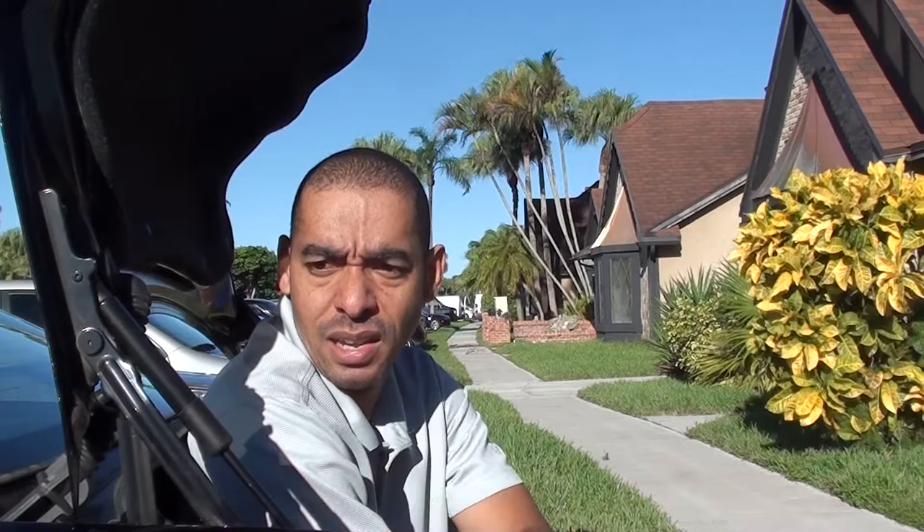They have these hydraulic struts that keep the trunk up. Unlike a hatchback, it won't raise the trunk automatically — the aim of the strut is to keep the trunk where you've left it and also to ease the weight of the trunk, which is very heavy. We're going to go through the tutorial on how to remove these struts, lifters, or lift supports — there are many names for them. Let's jump right in; it's very easy, quick, and simple.